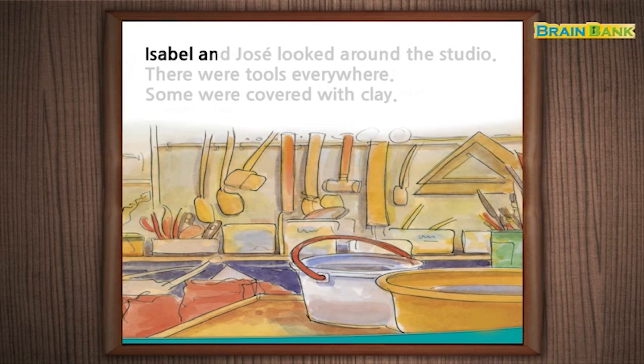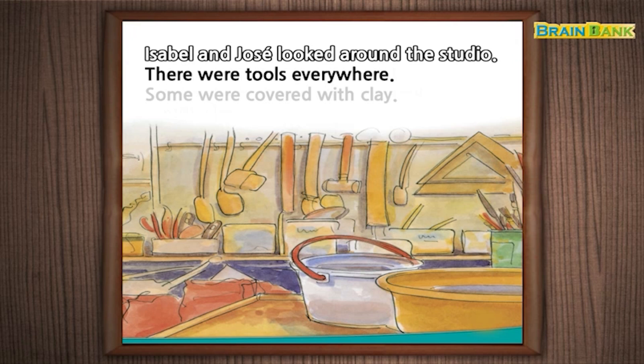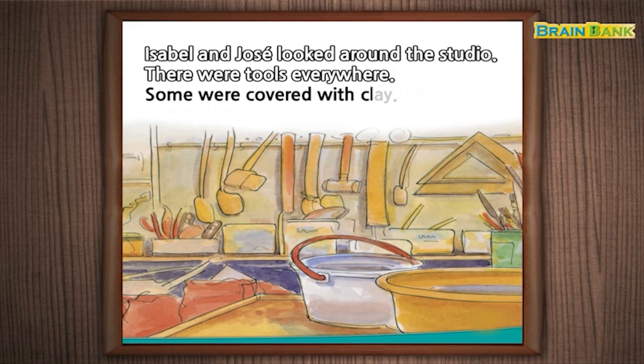Isabel and Jose looked around the studio. There were tools everywhere. Some were covered with clay.